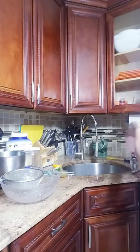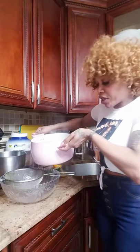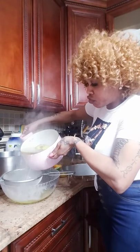So remember guys, I boiled my pineapple skin with ginger and turmeric root. Now get a strainer and you strain it.